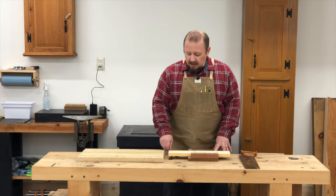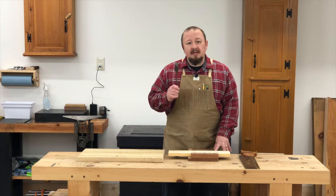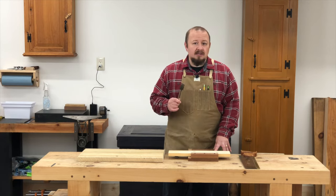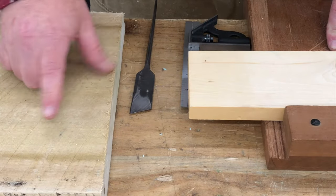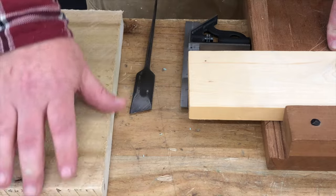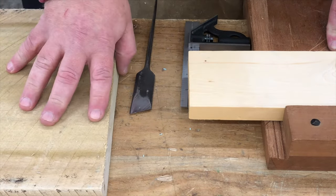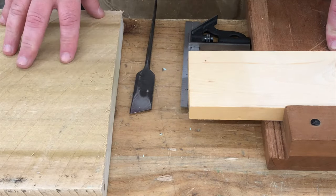The main difference that's going to allow us to do this is going to be the use of a knife in the layout, as opposed to the pencil or chalk that we used for the third class saw cut. Here on the edge of our third class saw cut, you can see we've got quite a few ragged fibers and this cut may not be perfectly plumb or perfectly square, but that's okay because it's oversized and we're going to clean this up later.